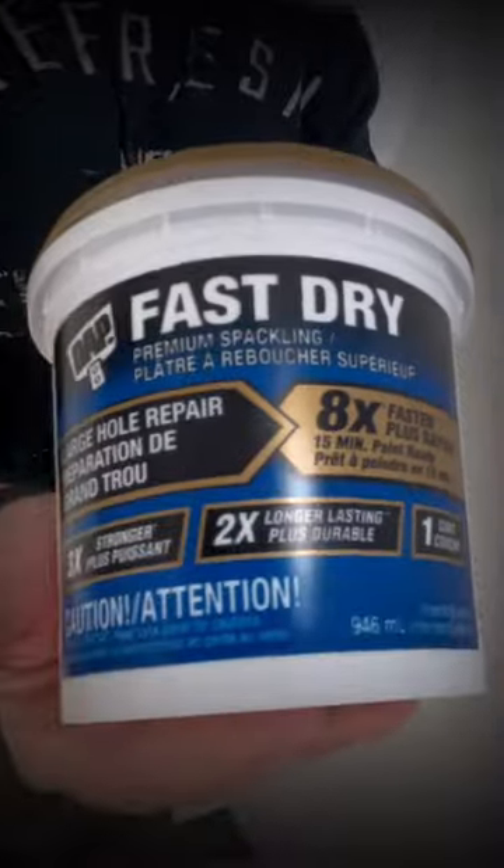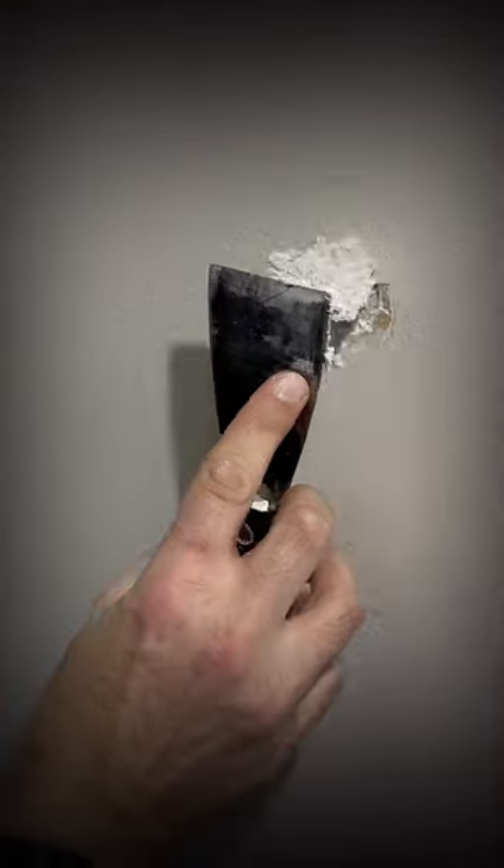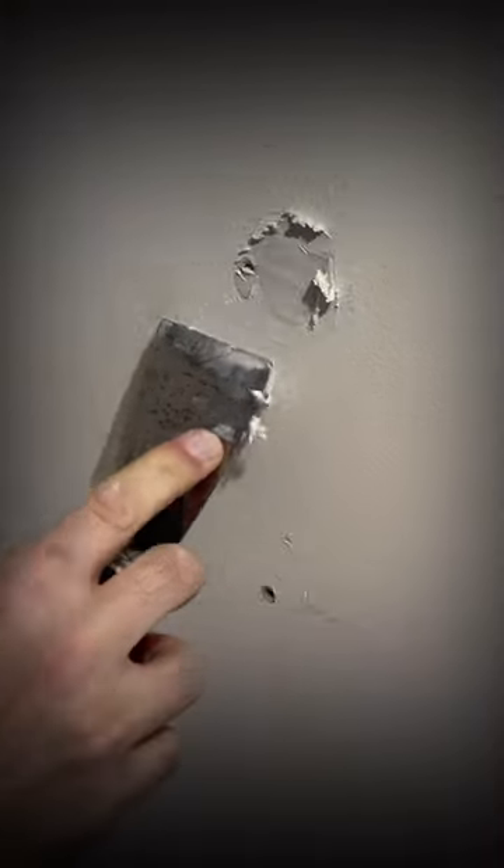Have you guys seen DAP's fast-dry premium spackling before? It's a lifesaver when it comes to patching large holes quickly. It works just as well as a regular compound, only it dries eight times faster and eight times harder.